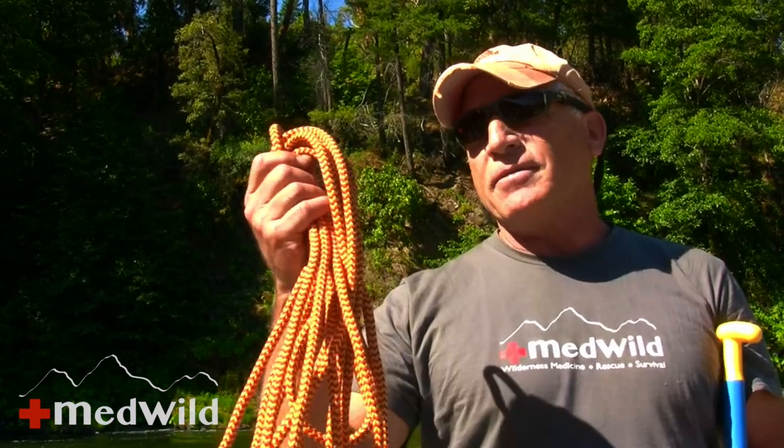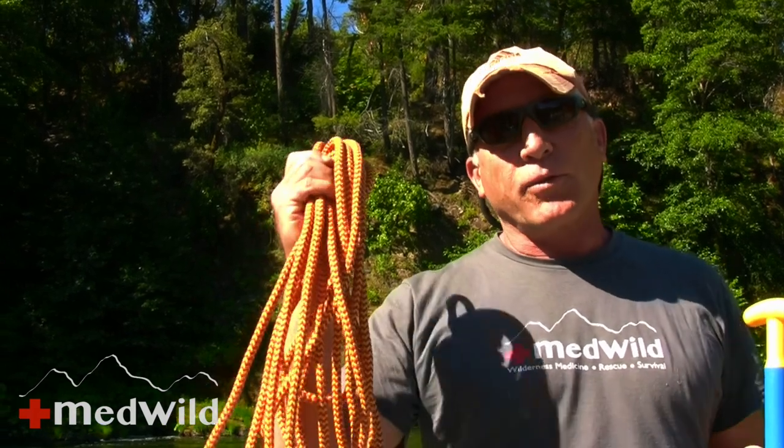A few things you'll need for this. One is some kind of rope — this is a river rescue rope. If you're a climber you'll have a climbing rope; if you're a backpacker you'll have utility cord for hanging your food. If you've only got 30 feet you probably need more than that, but you can put a few together. You'll usually have something you can use for rope.